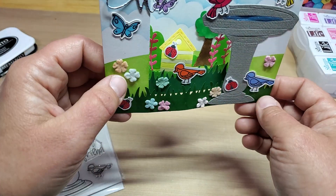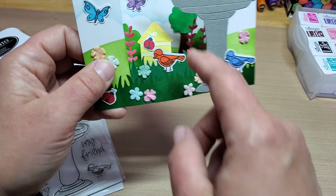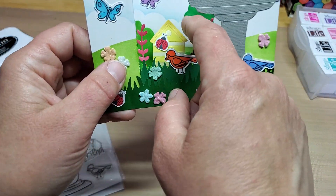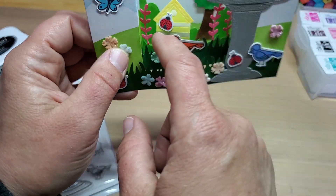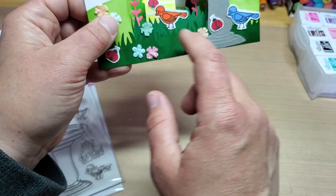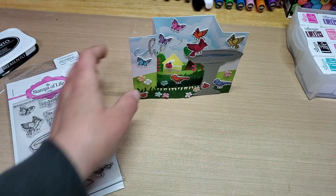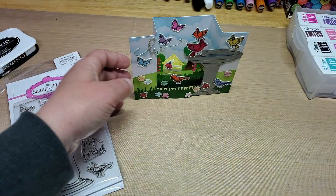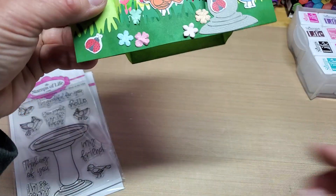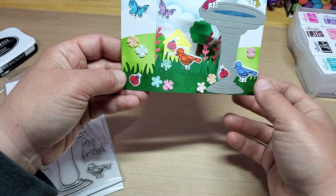I just glued the tree background die straight to the panel. The next one is popped up just a little bit out. Then the two grass panel inserts are made with a Fiskars grass border punch. I punched them out in green and then highlighted them with the green apple ink to give them a little bit more depth.